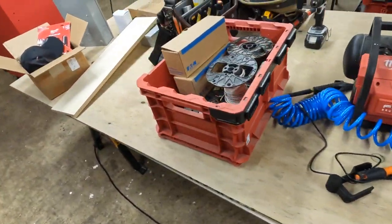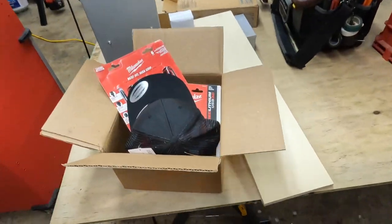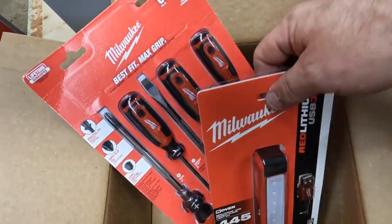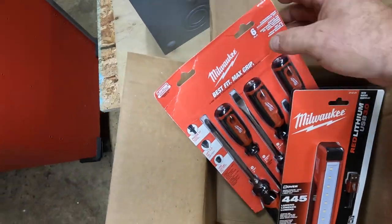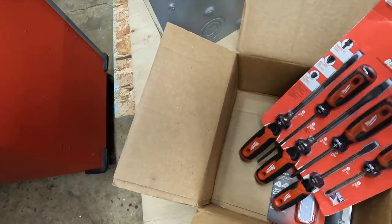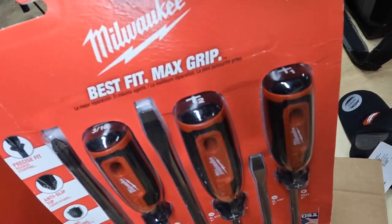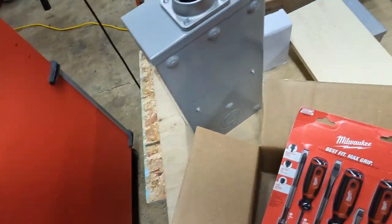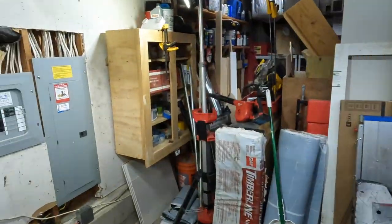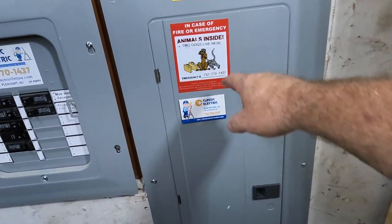Hey guys, I think that's going to be it for tonight. As you can see, I still have a big mess to clean up here in the garage, but we did get a lot of work done today and we got a nice little package from Home Depot — a new hat that was on sale, and I want to try these new Milwaukee screwdrivers with the pushing grip. Today we took out the old panel and put the new panel in. It's got this custom sticker here from where we bring Gonzo and Gus.